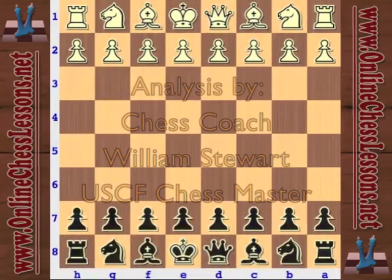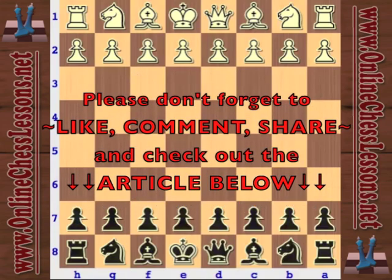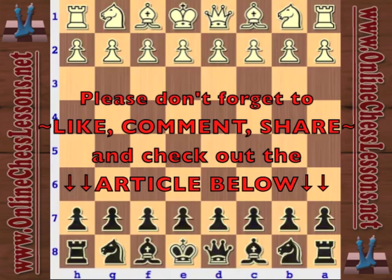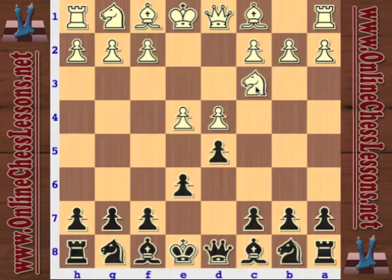Hello, this is Will Stewart from OnlineChessLessons.net, and I'm going to be continuing — this is part two of my beginner opening series, and this is the French defense. In part one, I covered what to do for black against many of the main lines and sidelines against knight c3. And in part two here, I'm going to be covering what to do against knight to d2. So this is called the Tarrasch variation.